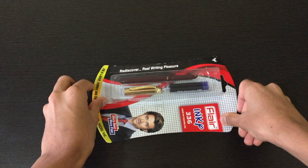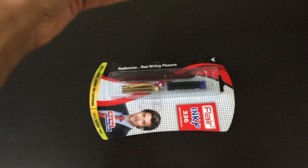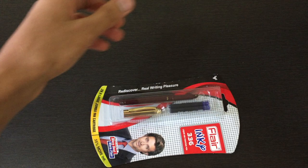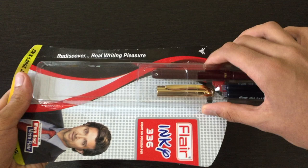It has the brand name, the pen name, and some marketing information. Just for comparison, I wanted to show the normal Flare Inky packaging alongside this — so this is the normal Flare Inky fountain pen, whereas this is the 336 fountain pen. Let's start with the unboxing — very simple packaging by Flare, which is their typical standard style. We just remove the back and keep it aside.